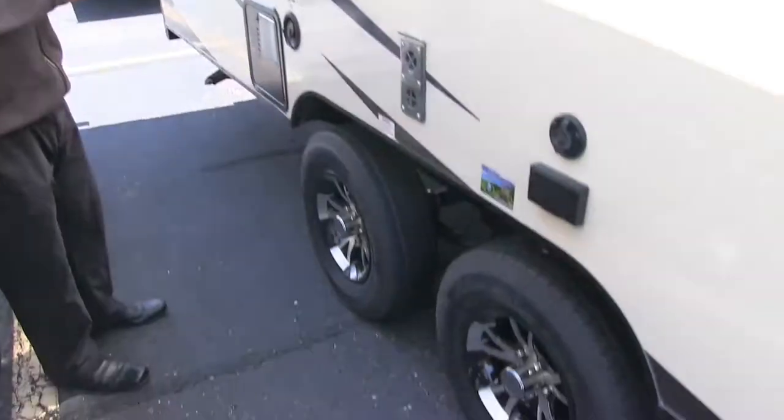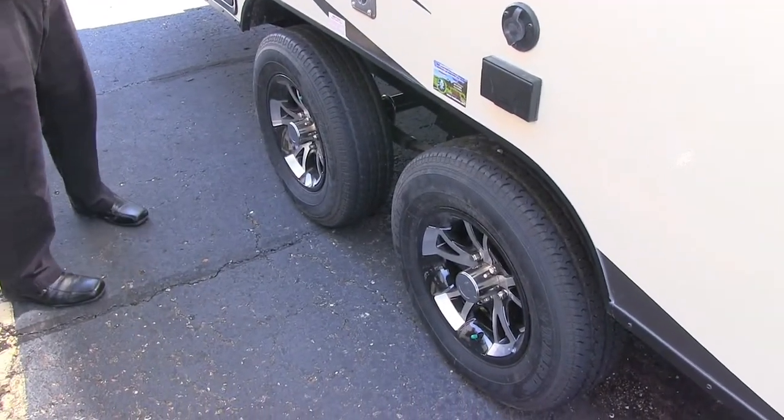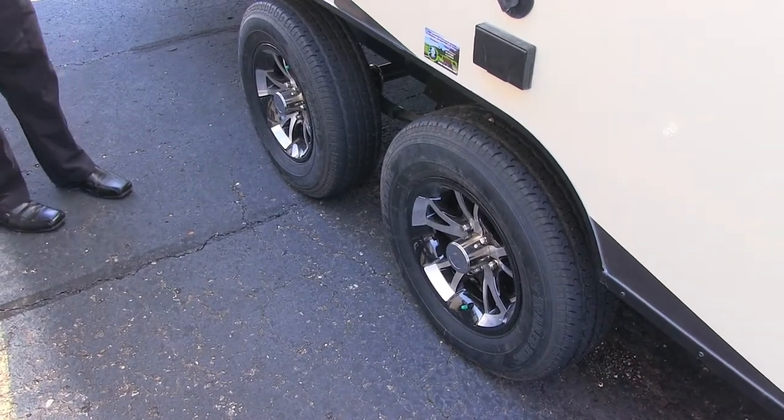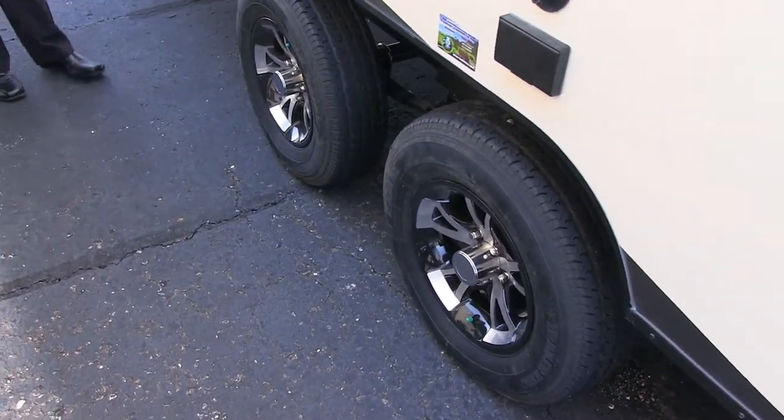Take a look at the wheels — they are aluminum alloy wheels, which look really nice and help prevent rust or corrosion. And you have nitrogen-filled tires as well.